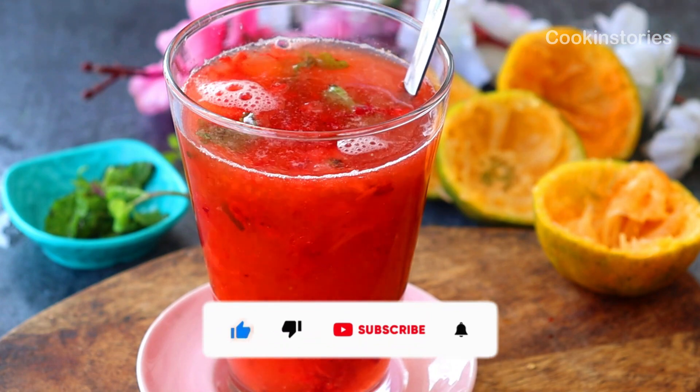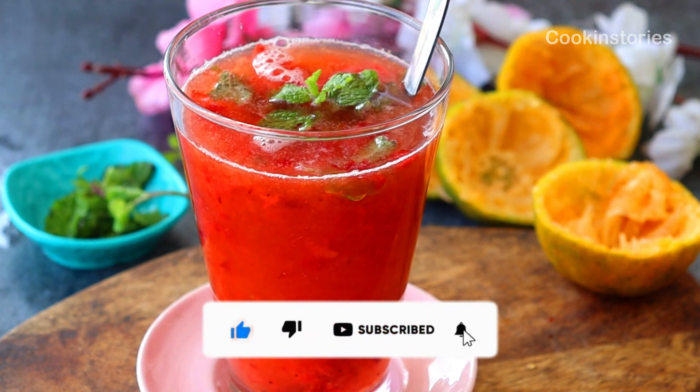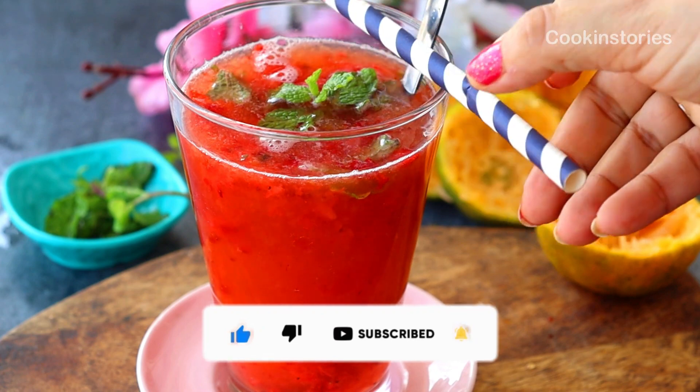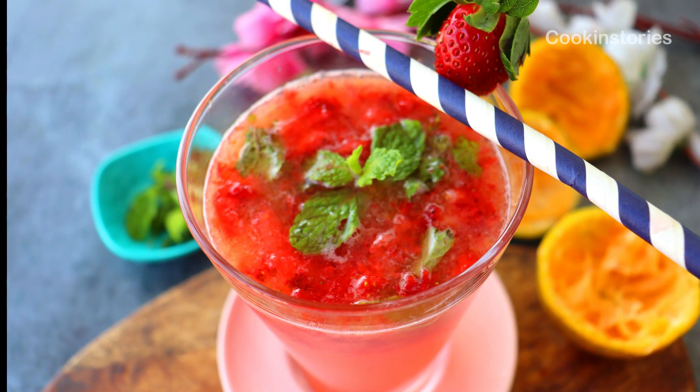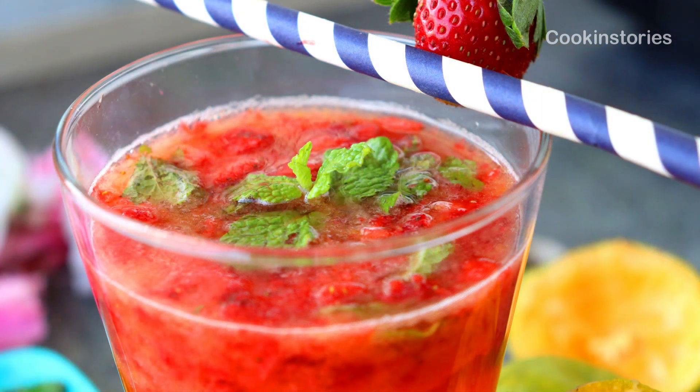Subscribe to my channel Cooking Studio and hit the bell icon so whenever I upload new recipes you get the notification first. Till then, stay healthy, enjoy winter — see you again, and thanks for watching, bye!